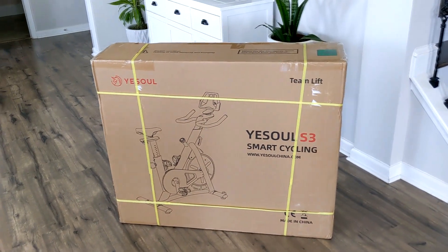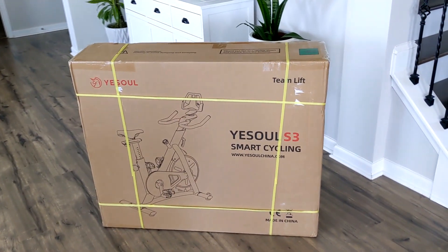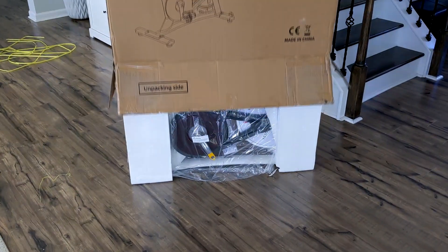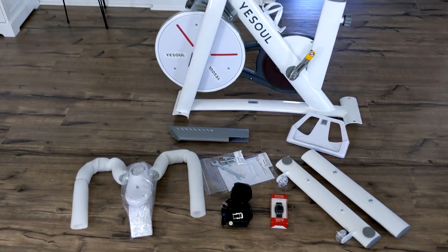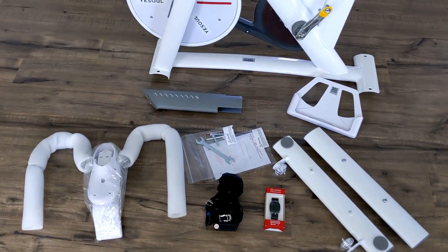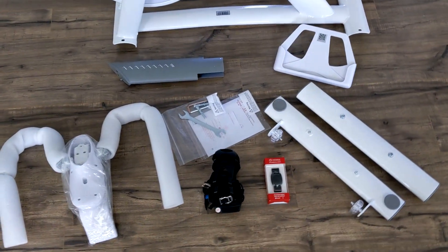So the shipping of the bike was really quick. It only took a few days to arrive and this is how it came packaged. You'll also want to make sure that you follow the directions on the outside of the box so that the bike is easily removed. You can also see that the bike is pretty much fully assembled. It only took about 10 minutes to attach all of the accessories like the handlebars and the foot pedals and everything else that you see here.